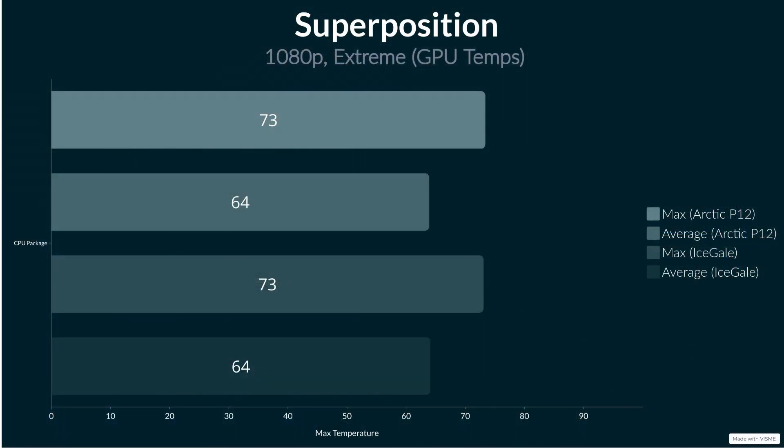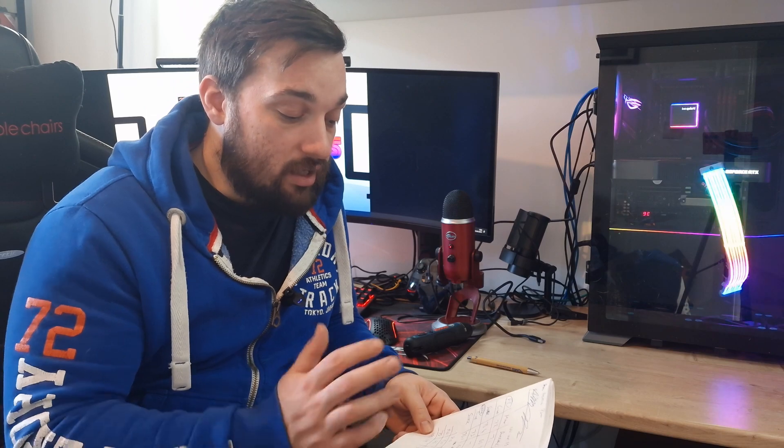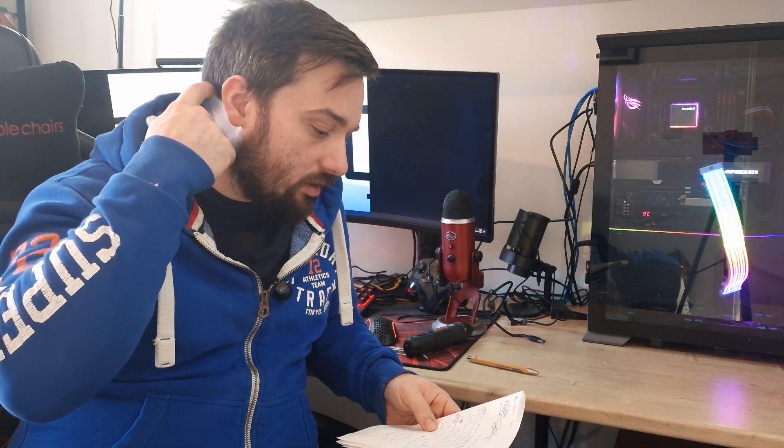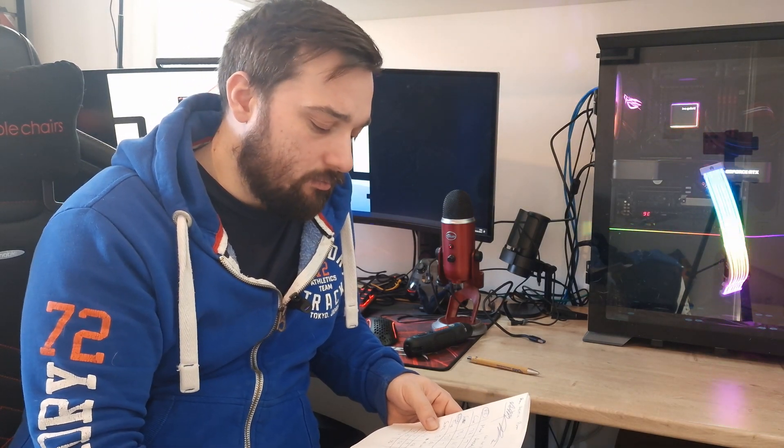Now for the GPU temperatures - again 20 degrees ambient. Running Superposition, just one run through at 1080p extreme settings. On the P12 PSTs from Arctic we got an average of 63.9°C and a maximum of 73.4°C. Going to the iScale fans, which are rated about 4 CFM lower, we got an average of 64.1°C and a maximum of 73.1°C. So they are very, very close - you could argue margin of error again. They're pretty much on par if not beating the Arctics, and they are rated lower so you'd expect them to be a bit further off. Also, the idle temperatures before tests were run - CPU with the P12s was 35°C and GPU was 36°C, and it was exactly the same for the iScale fans.